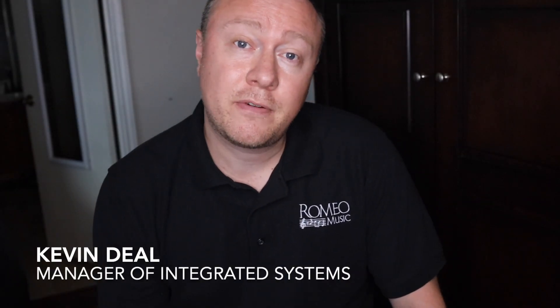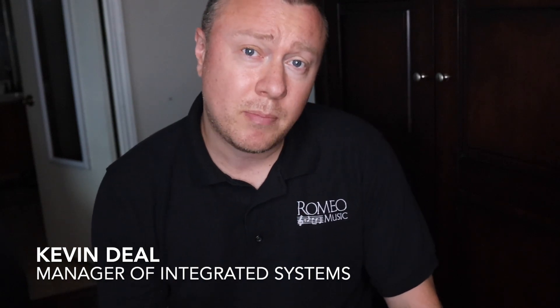Thanks for checking out our video. If you like what you saw, please click on the subscribe button below so that Romeo Music can send you a new clinical video or product review, or any time we attend a trade show we'll send a video of that. You'll automatically get a notification and can just click on the link to check it out. Thanks for joining us and we'll see you soon. Take care.